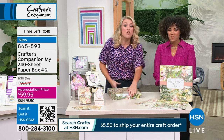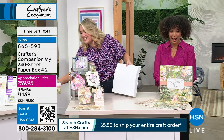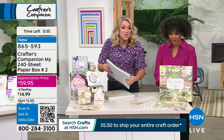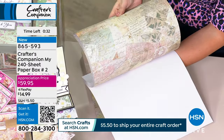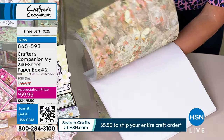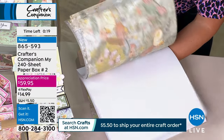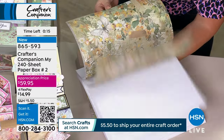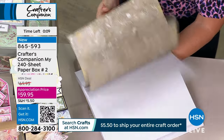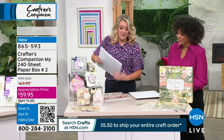We are world famous for our papers — we have the best surface pattern designers in the industry. You have 240 sheets, that's 120 designs, two of each sheet, and you're getting that for $59.95. That is the price of two paper pads if you walked into the store tomorrow. The designs are absolutely to die for. We've got classics brought back and brand-new exclusive designs. That's pennies per sheet. There are 150 left — that's why we cut the presentation.